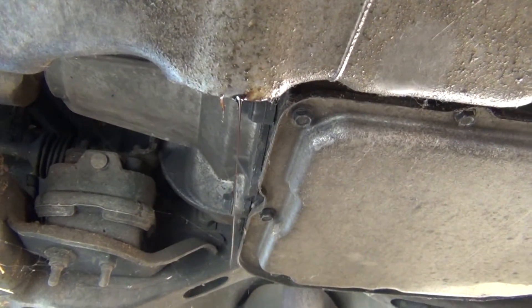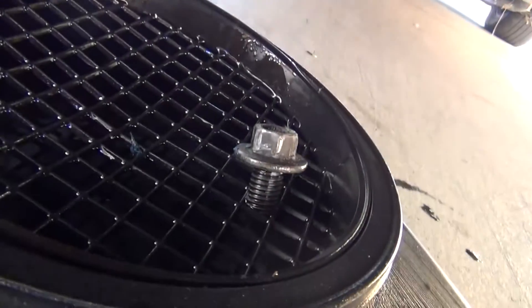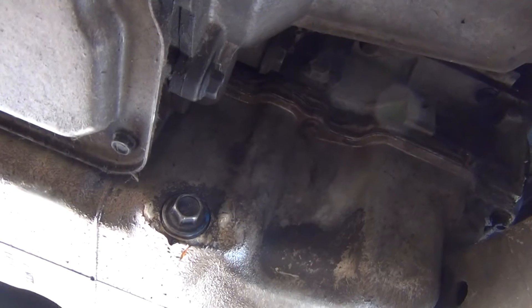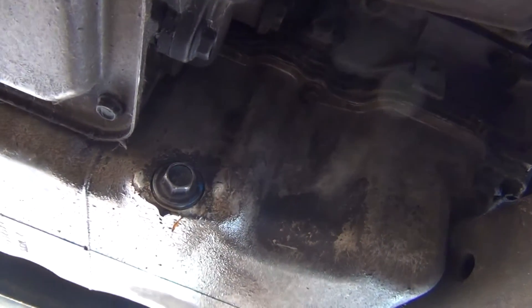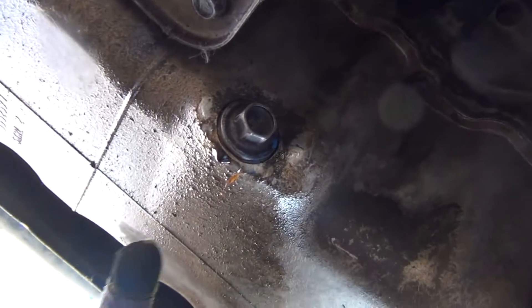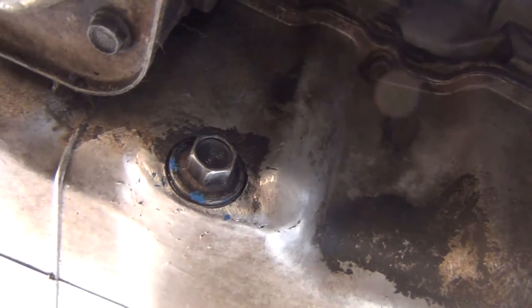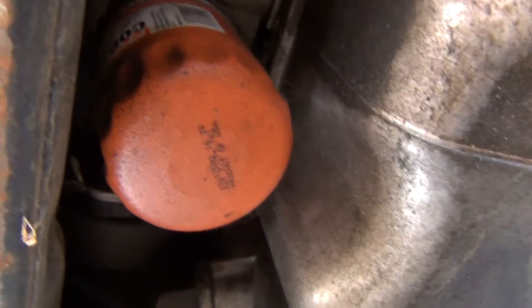We have this oil just trickling out now. We don't need to get every last bit of it, so we're going to clean off the bolt and put it back in. I've hand-tightened the bolt right now. I'm going to tighten it up with the wrench, and then clean off the little extra bit on the outside. Now that we have the bolt in and cleaned off, we're going to go to the filter.